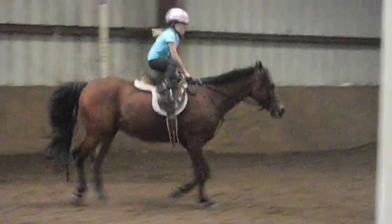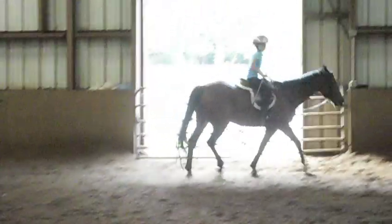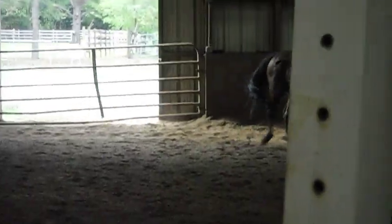Left rein. Out to the corner. I'd rather you trot and get pretty corners than just canter the jumps and have sucky corners, okay? Up. Now you need to ride straight to the exit on the door.